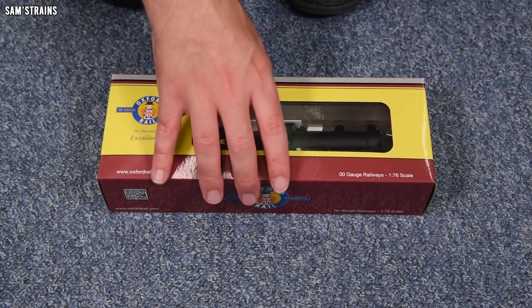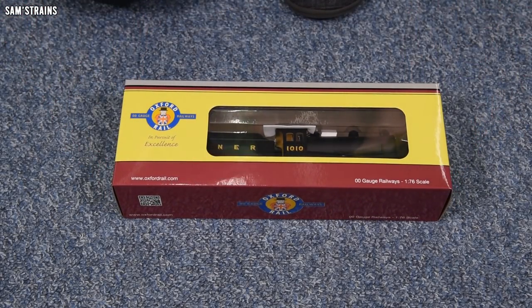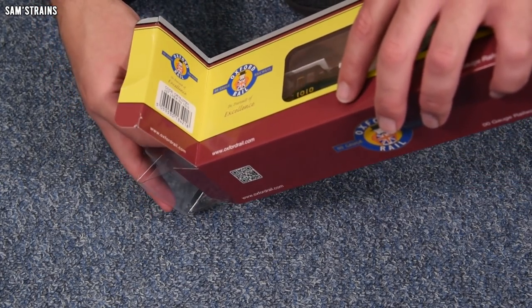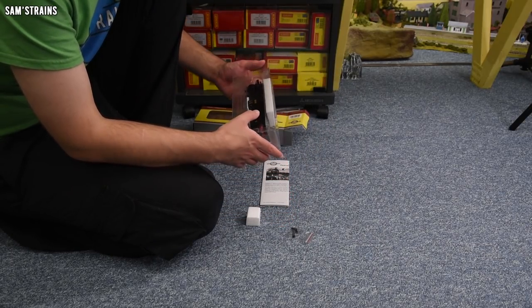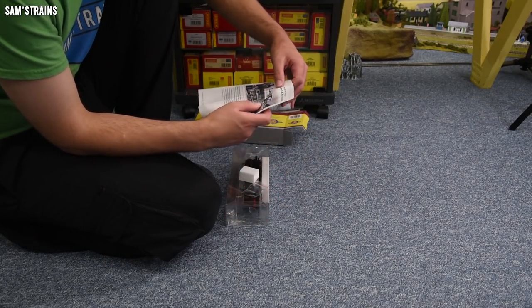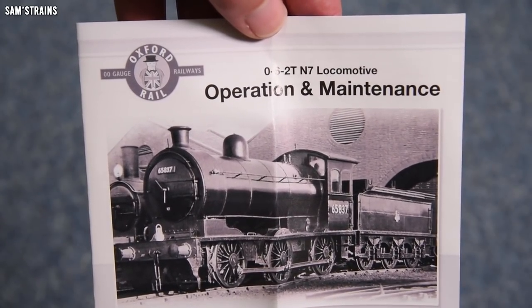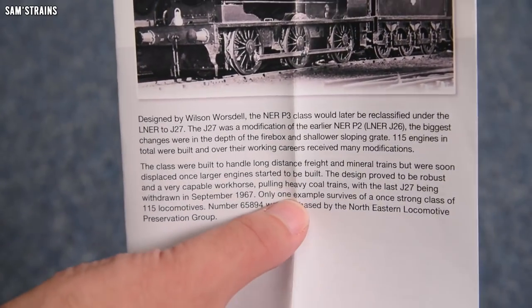We can get this out straight away. Now Oxford Rail, generally speaking, are really, really good — their last few models have been absolutely superb, so hopefully this one will be as well. The sleeve started to come apart, so we've already got the accessory bag and some foam packaging. Let's take a look at the operation and maintenance instructions. Apparently this is an 0-6-2T N7 locomotive — afraid not, Oxford, that was your last loco. Why don't these manufacturers proofread their paperwork? It's embarrassing.